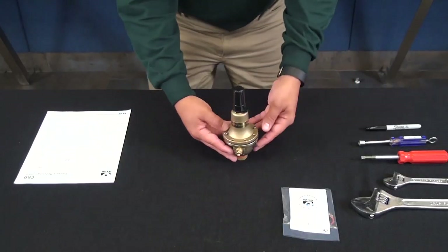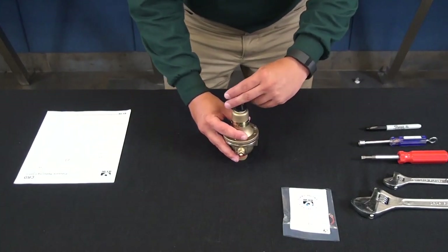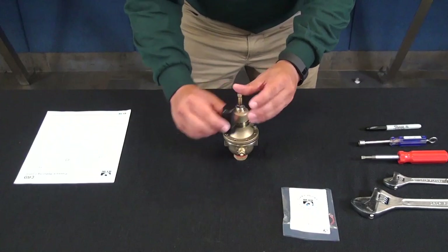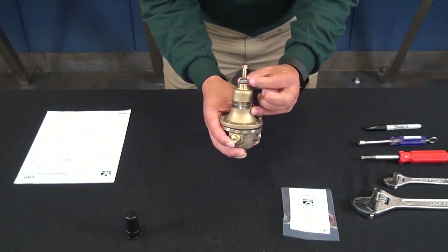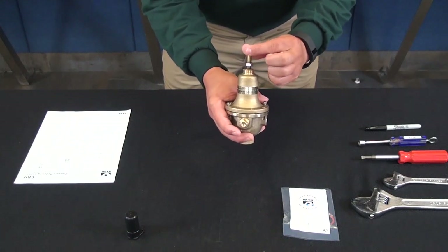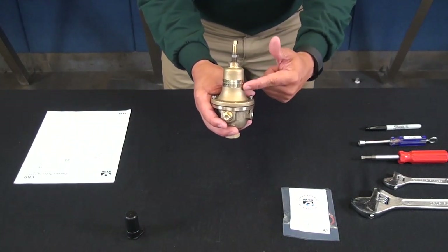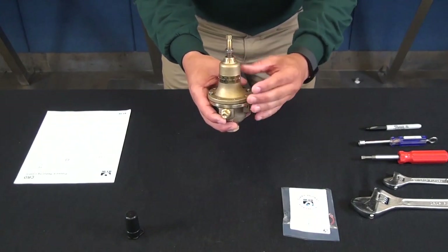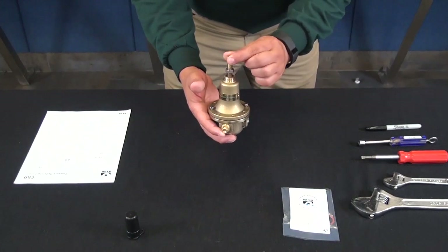Now onto the rebuild. The first thing we're going to do is remove the tension of the spring on the cover. We're going to loosen up the jam nut and remove the tension on the spring. The CRD is a spring-loaded valve, so we want to make sure we remove the spring tension so that when we get the screws off and take the cover off, the cover won't pop up on us.